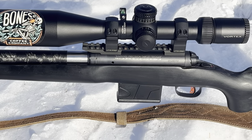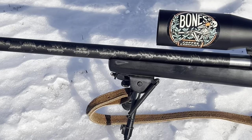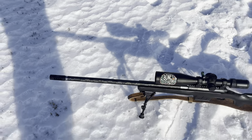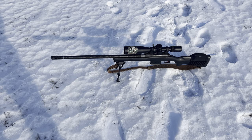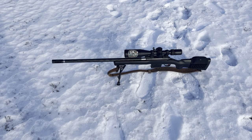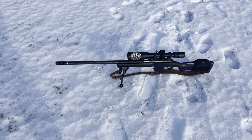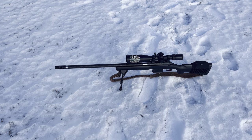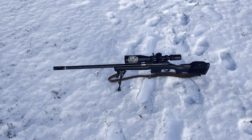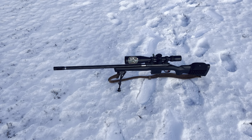I shot the throat out of the original because I shot it so much. Just a lot of fun to shoot. I'd recommend this cartridge to anyone, and these barrels from Carbon 6 — my experience for accuracy is on the money. I'll leave a link.